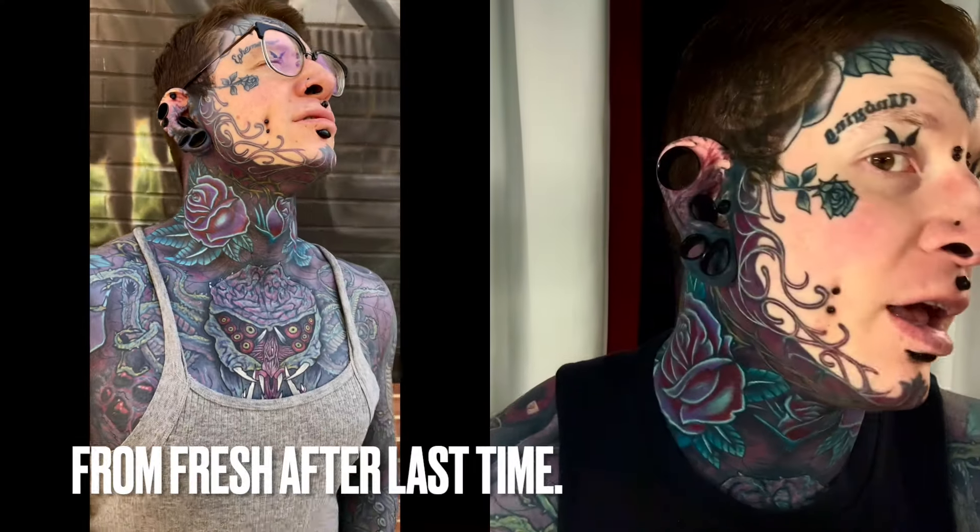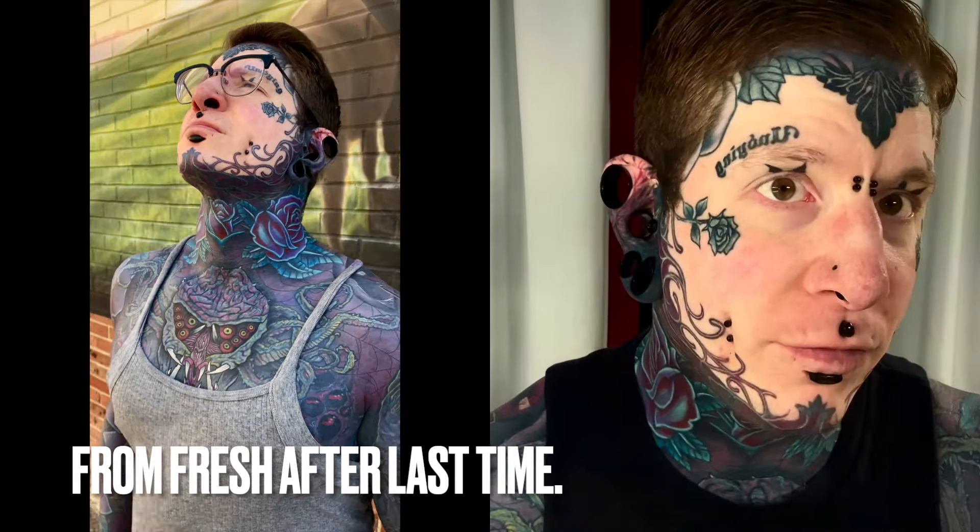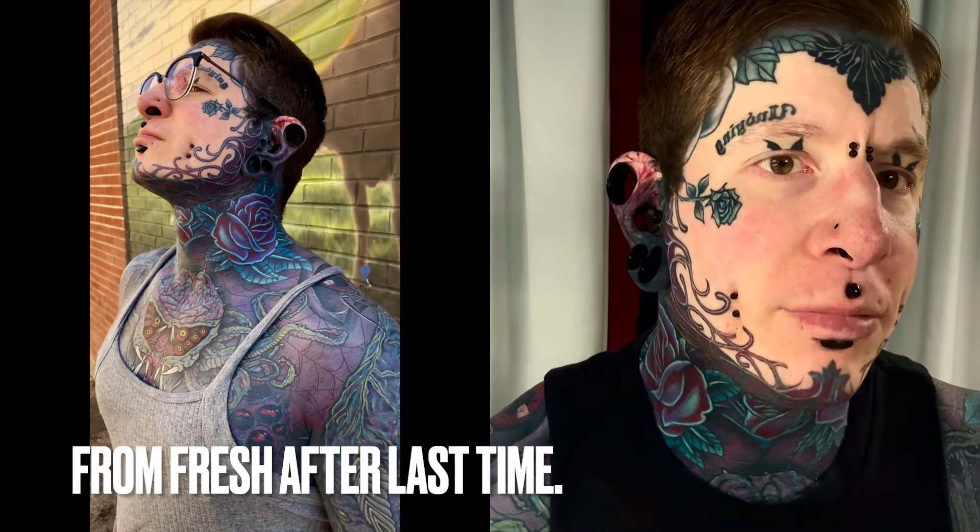All right, guys, back again to do another tattoo progress update today. Where I last left off, I had my neck passed for the second time with the color on top of white and black on black.